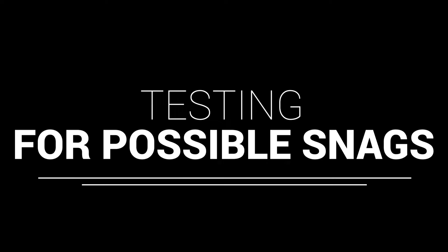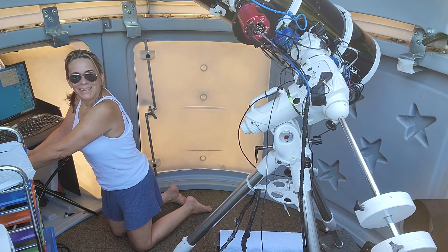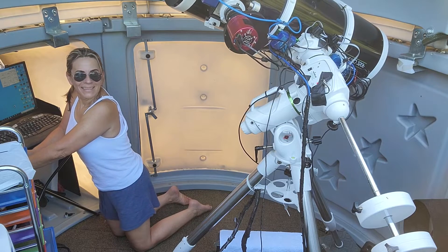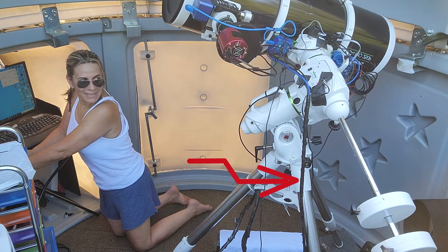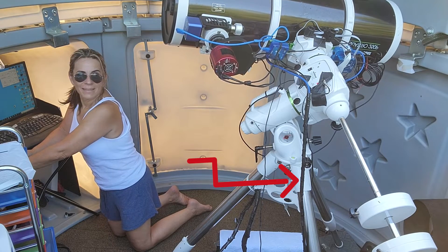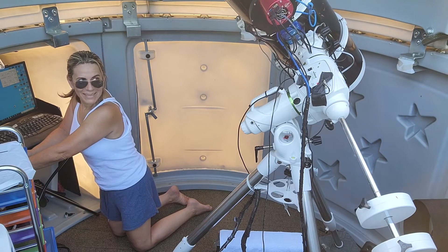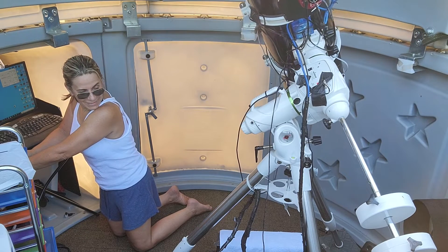Testing for possible snags — just be sure that you rotate that telescope in all kinds of directions. As you can see, the big cable loop is in place. It's barely moving. And as I rotate the telescope, it still stays in place.